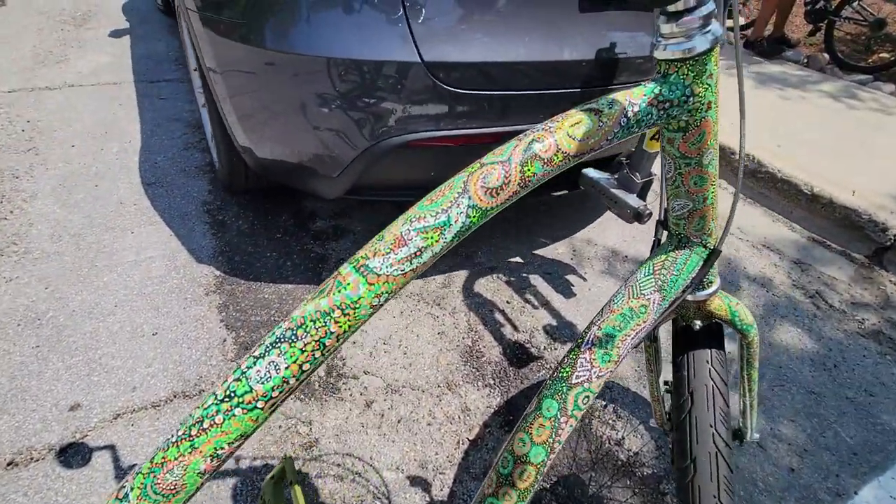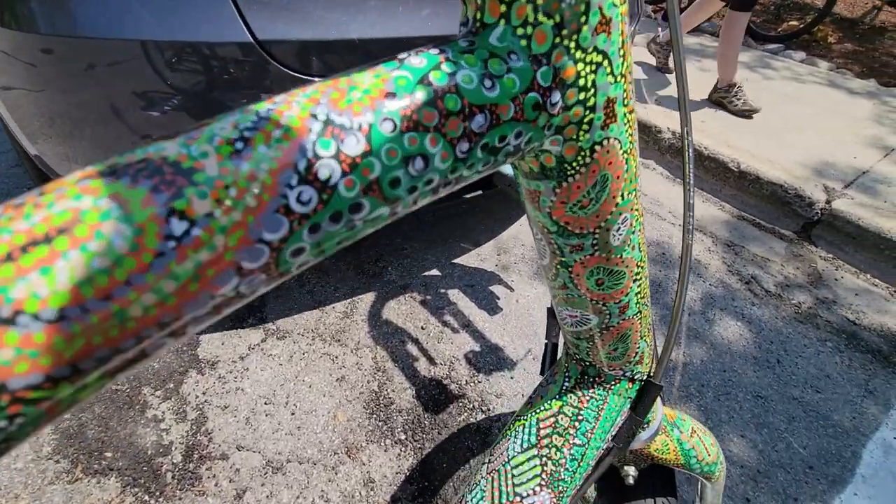Just before Christmas until right around April 1st, every day I put a couple hours into it — 10 minutes here, 20 minutes there. It was kind of my winter project, just dotting. Sometimes I'd listen to news podcasts or music and just kept dotting. It was kind of almost like a meditation, very much yeah.